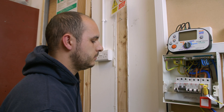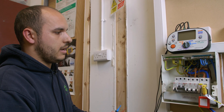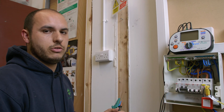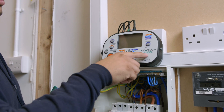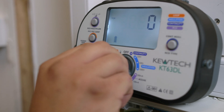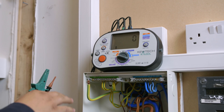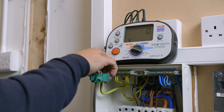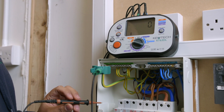Now the main earth is removed and we've removed all parallel paths. We're going to look at how we set our test instrument up, what setting we'll put it on, and how we're going to achieve the ZE. On our MFT — in this case we've got the QTEC KT63 — we need to turn our dial to the loop high setting. Then we connect our test leads, having checked them previously, connecting onto the least dangerous first, being the earth, making sure it has a good connection, and then connecting to the neutral conductor and the line conductor.